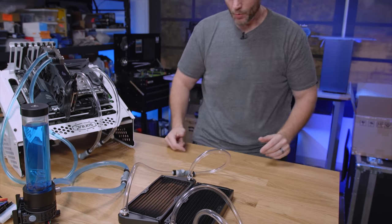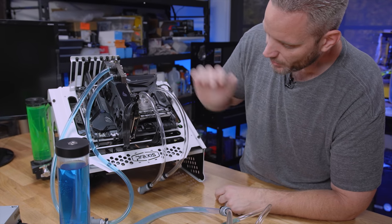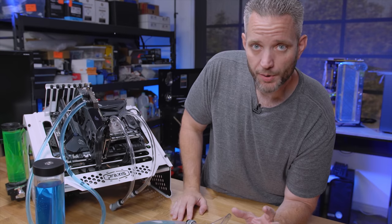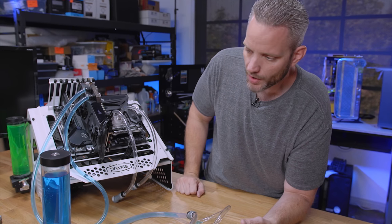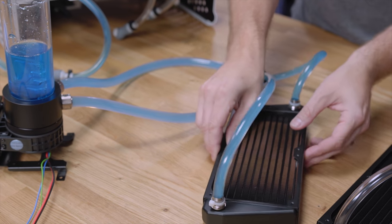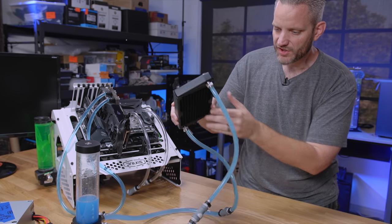We've got to fill these rads, and that's the best part about having quick disconnects — you can easily swap out components. We're going to fill them up now, which makes it really easy to switch out parts for these tests.